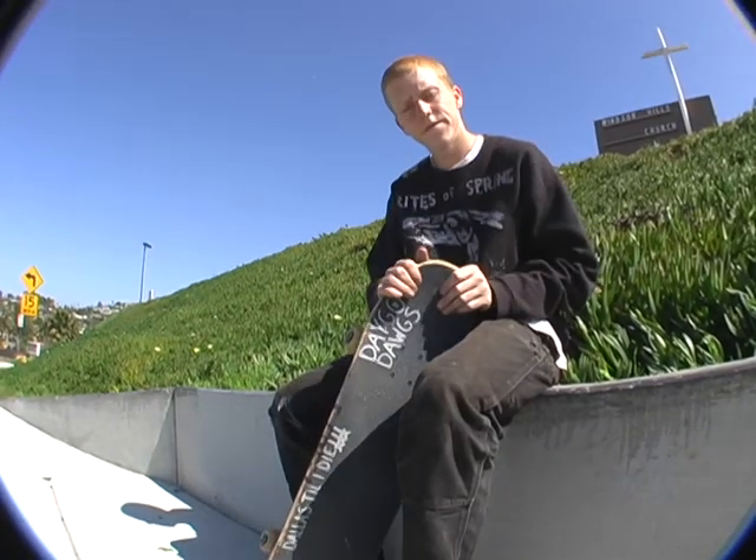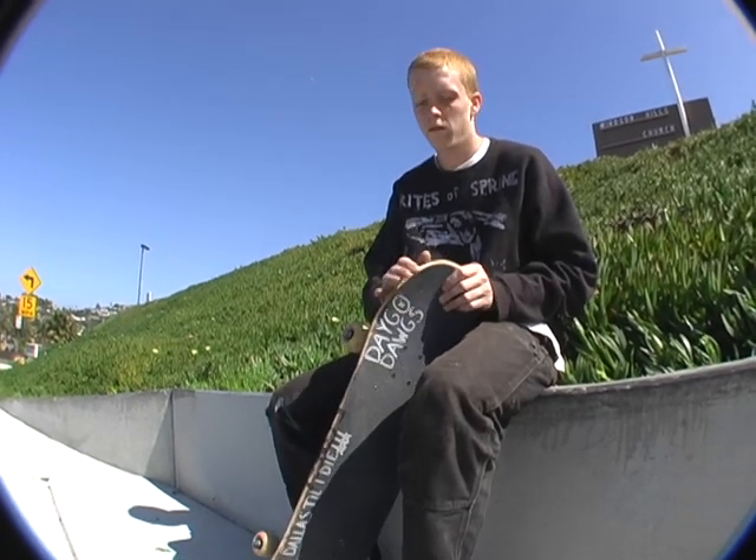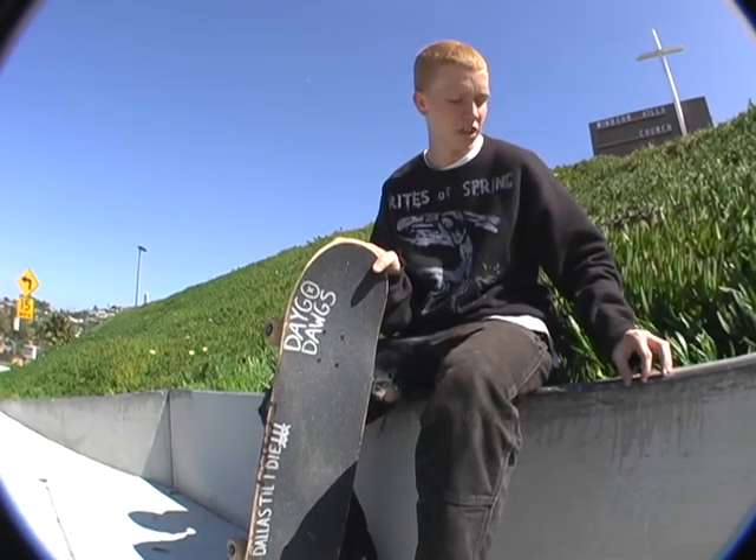How much lacquer did it take to get this to start grinding well? About three-fourths of a can. Need a lot of wax though, because it gets chunky sometimes. So I have to come back and wax it when I want to skate it.